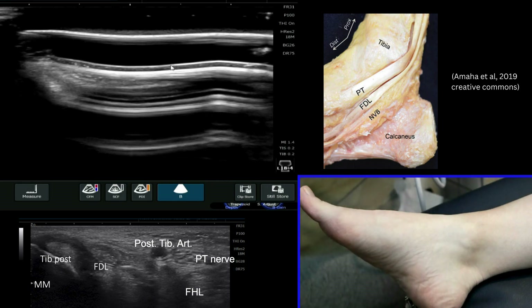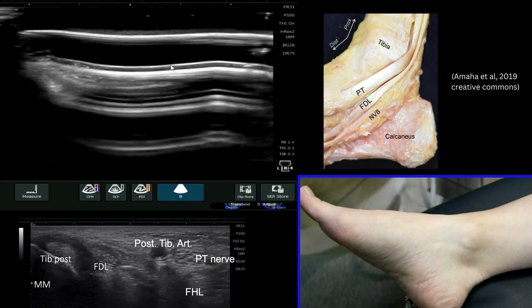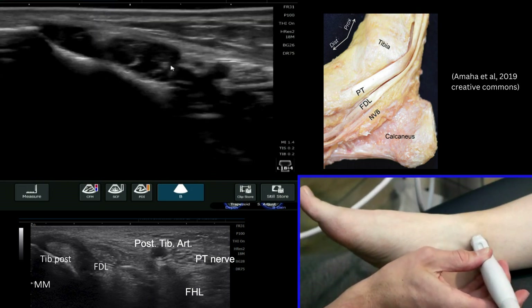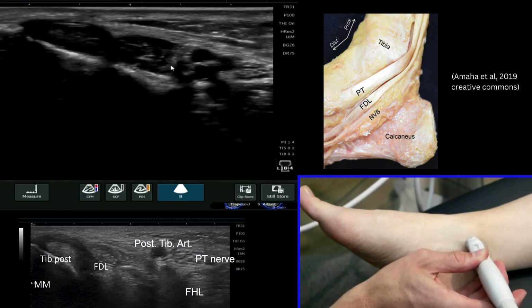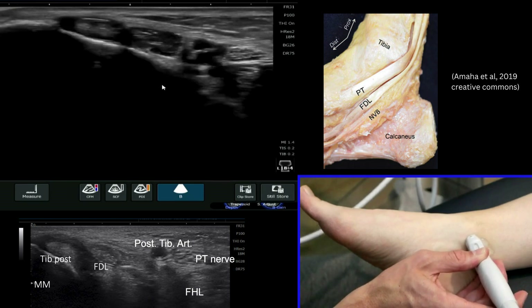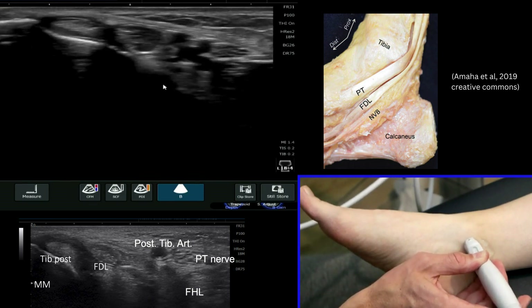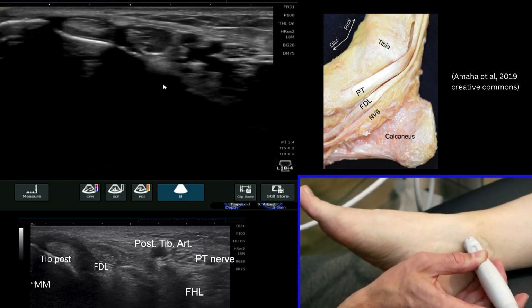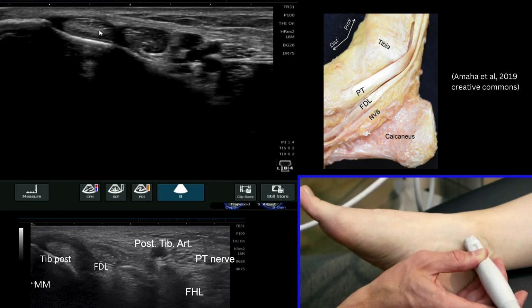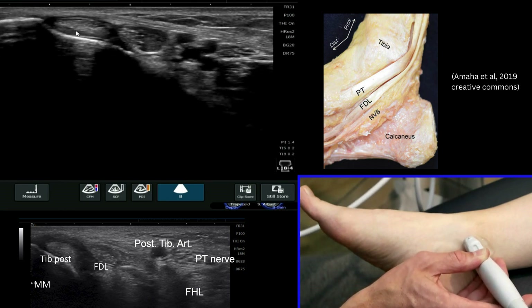The easiest way to look at this is to utilize your probe in a short axis view on the ankle. I'm going to place my probe on and immediately start to see some structures very clearly on my screen. Starting most anteriorly, we can see the tibialis posterior tendon, which is the largest tendon that we can first of all see here.